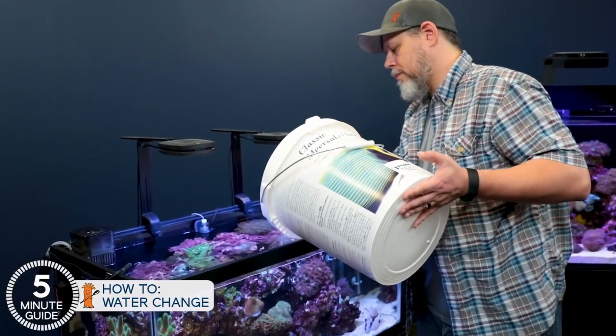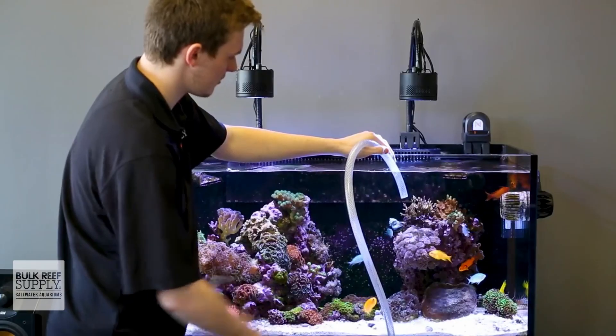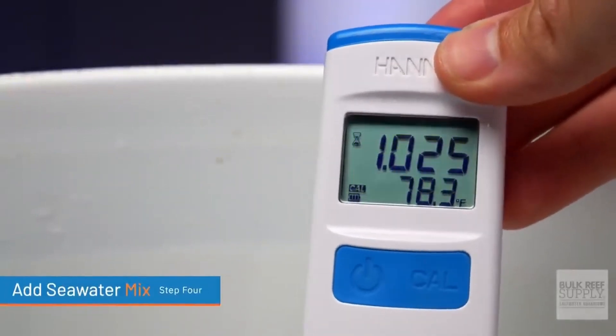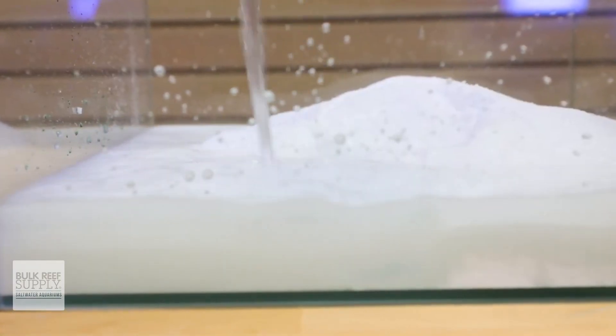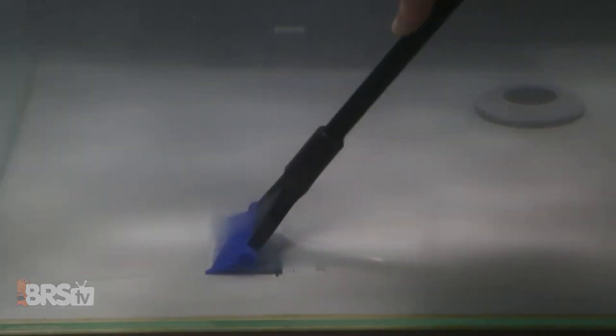Or if you need to decrease it, just remove small portions of saltwater daily and replace it with fresh RODI water. Just remember to check the salinity every time so you know if you're reaching your target. And that's not the only common mistake that people make when mixing up saltwater — there are actually 16 of them, and you can avoid them all by watching this video right here.